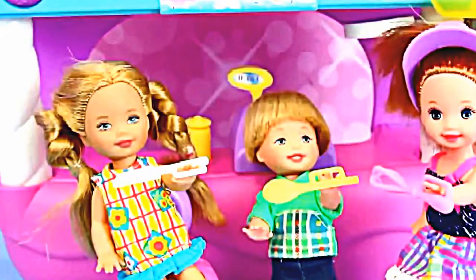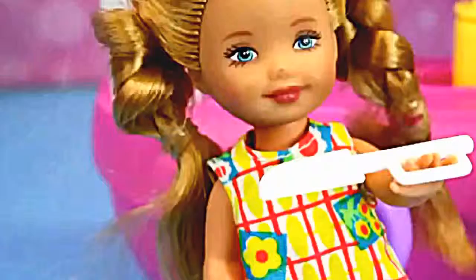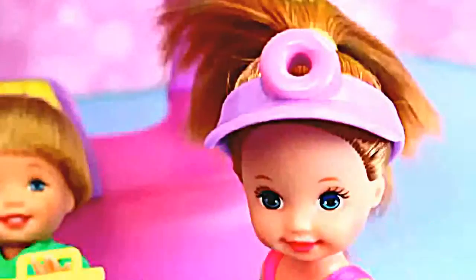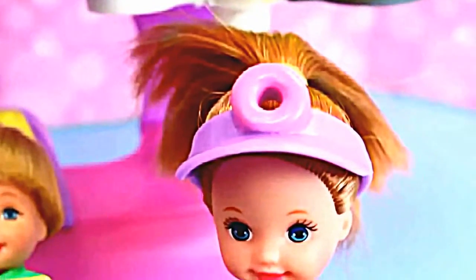Now let's help the Frozen kids make some donuts of their own! Looks like they're all ready to cook with a spatula, a spoon, and a whisk — all included in this set! Plus Krista has this fun donut employee hat! Now let's go ahead and make some donuts!